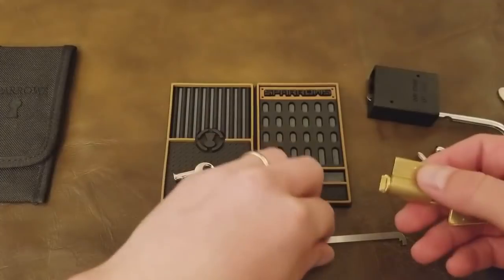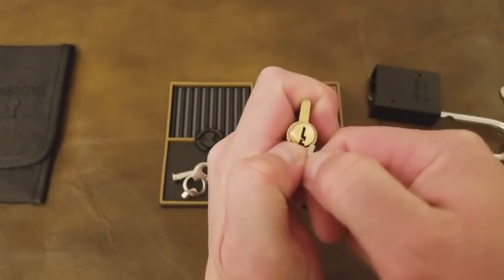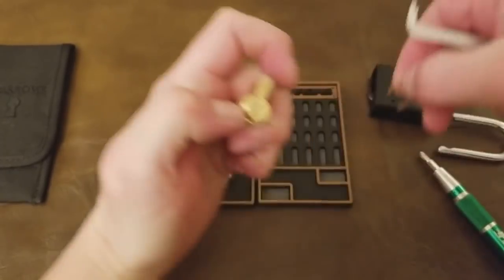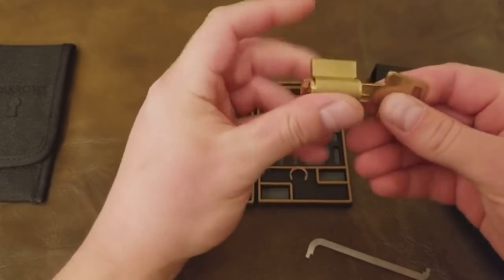There I reset the lock, insert the key, and I'm going to use my thumb and the tension wrench to take the C-clip off — pop it off the back there. Now the plug is free to move inside of there.